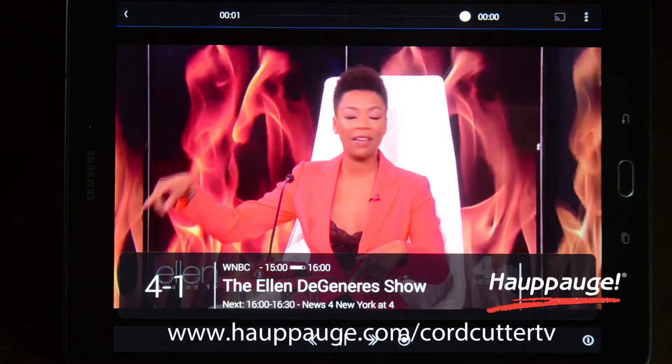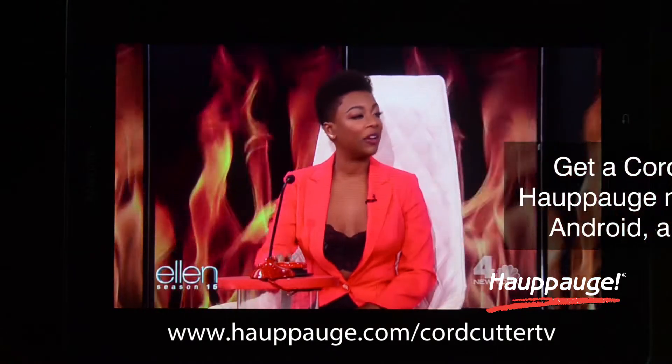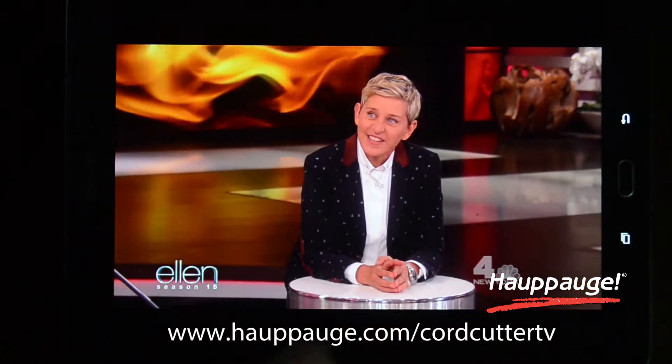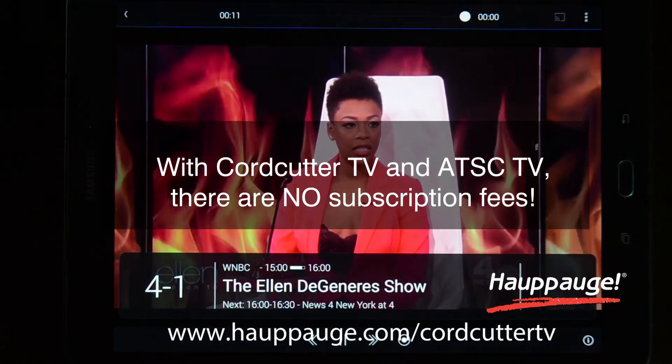Simply connect to a TV antenna and download the HOPHOG MyTV app from Apple or Google App Stores to your device. With Cord Cutter TV, you have easy setup and no subscription fees.